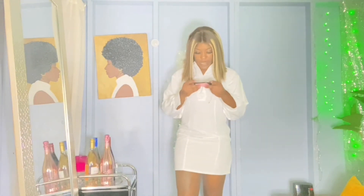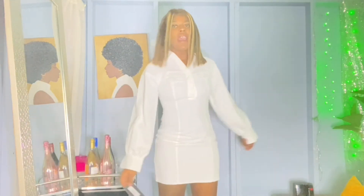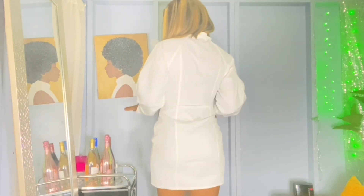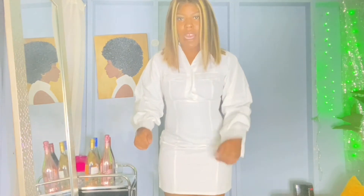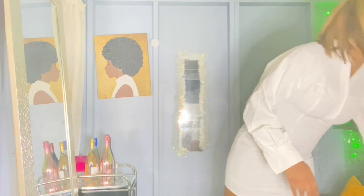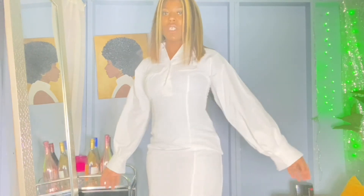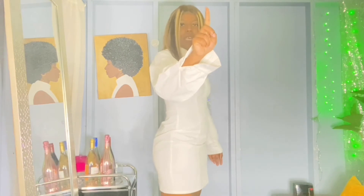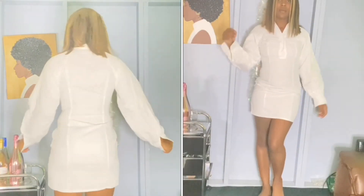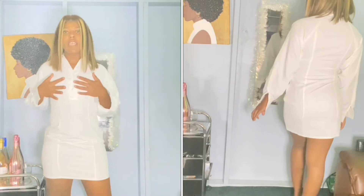Into this white dress — it's the white pocket detail fitted shirt dress. I got this in a UK size 8. I'm not a dress person but I love this. Look how it fits my body — look at the curve from the side. See that? See the curve? I really like this, I really do.